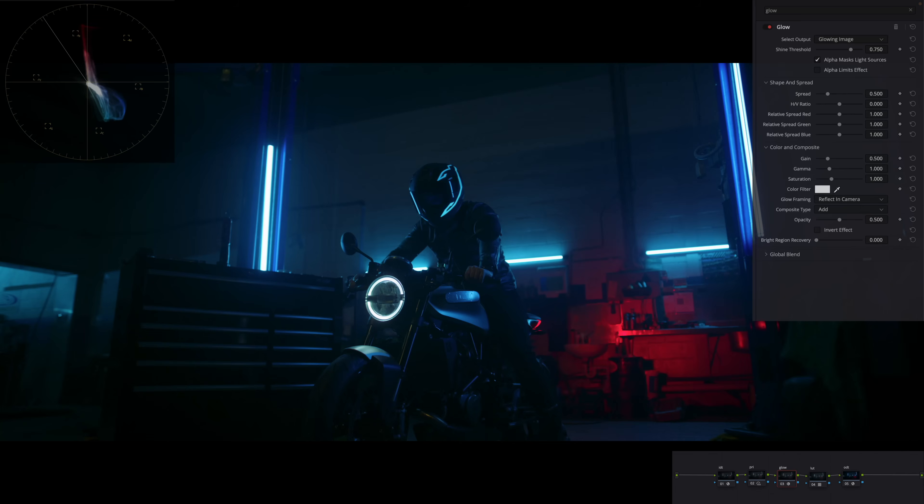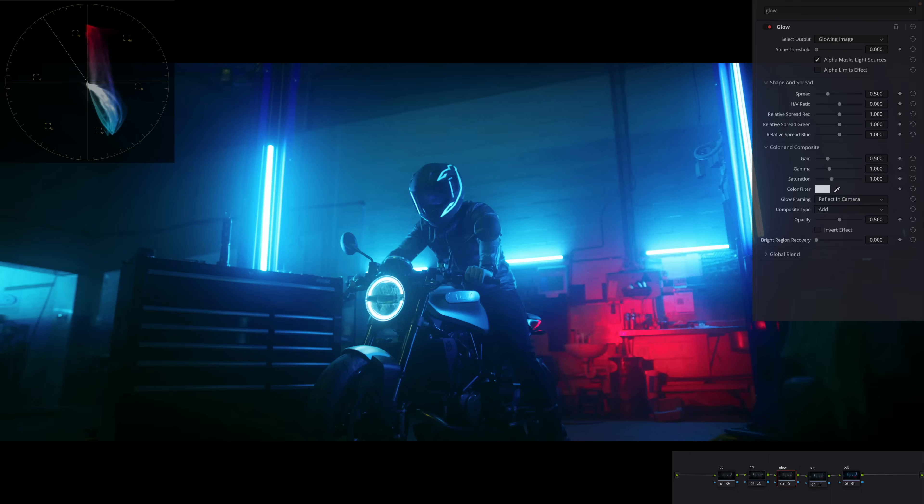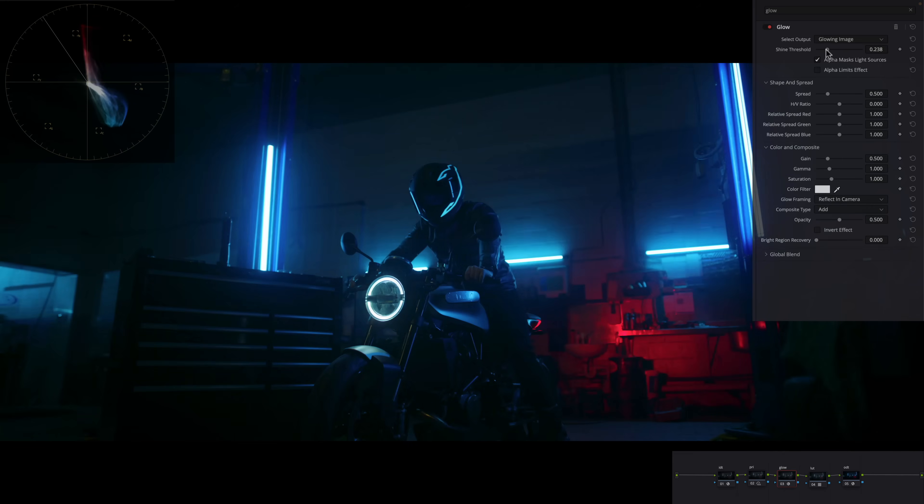The biggest tip I can give you — and this doesn't pertain to just this effect, it could be applied to any effect or skill — go in with the mindset of a five-year-old, just go nuts. What do I mean? I applied this effect and nothing really happened, barely anything. So I want you to just start grabbing things, moving them around, playing with it, and see what does what, because that's going to give us insight we can use to our advantage. Let's go extreme.